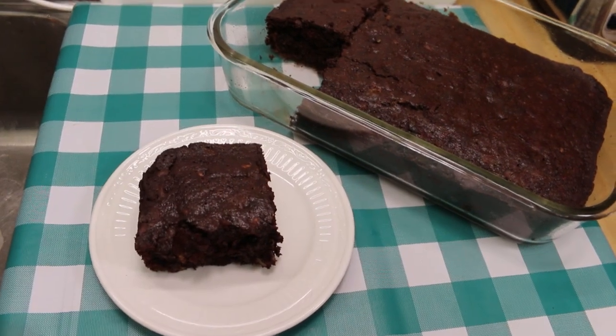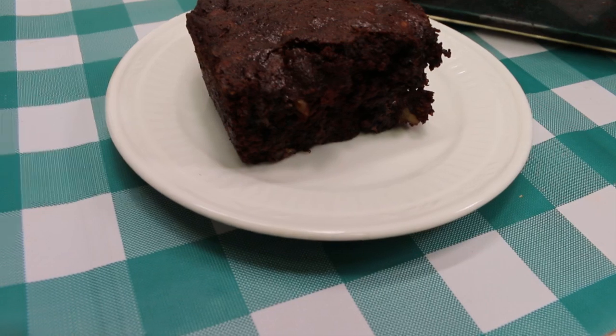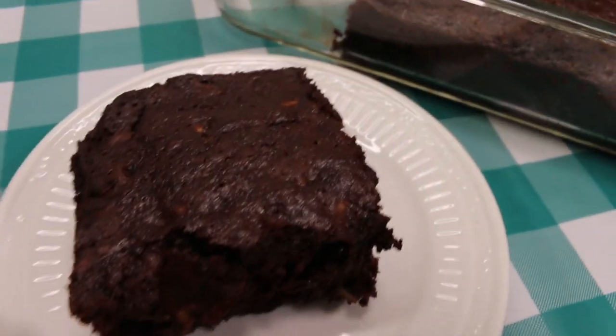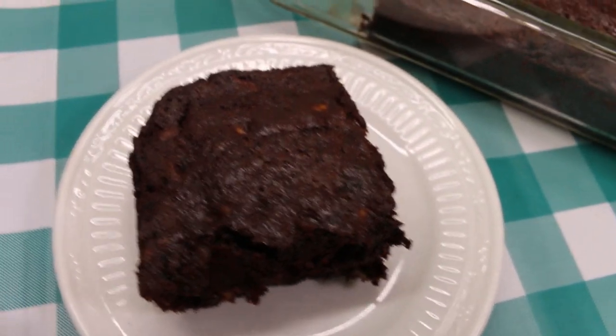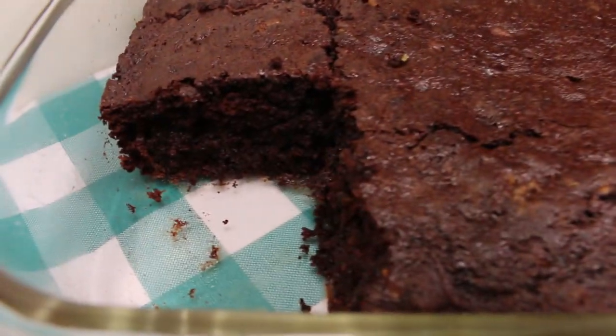Hi everyone, welcome back to the kitchen. Today I've got some old-fashioned goodness for you. We're gonna remake our video from eight years ago for my delicious chocolate zucchini snack cake. I can't wait to show you how this all comes together.